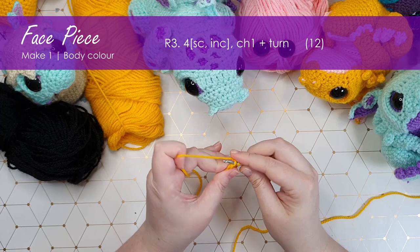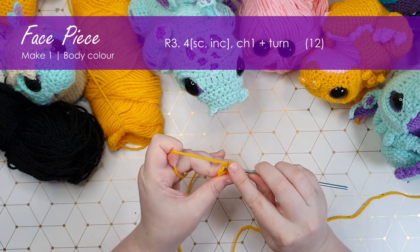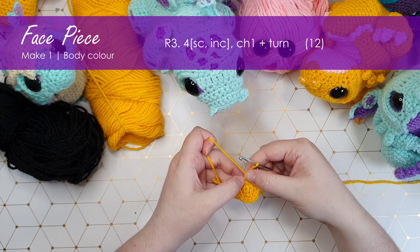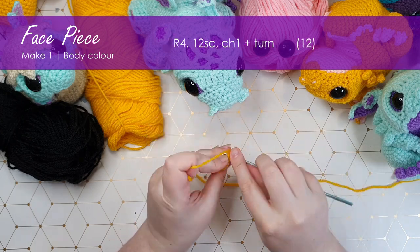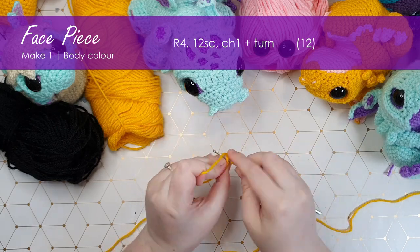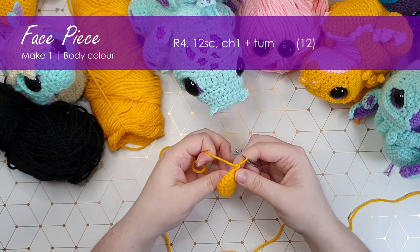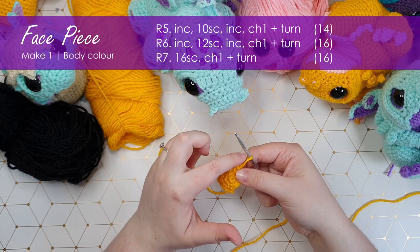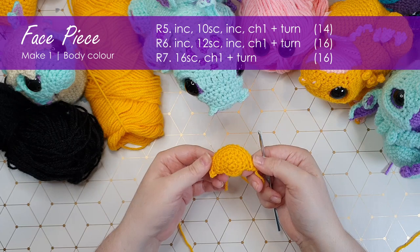From here on out, we will be working short rows — backwards and forwards along just one section of this ring, building out an almost conical shape. The first row won't look too unusual: we're going to do a single crochet and then an increase, repeating that four times. We've got four stitches we haven't used at all. At this point, chain one and turn, and we're going to work back along the stitches we just put in. Then we're going to work two rows — chaining one and turning at the end of each row to build up a little bit — and then we're going to stop and build in our eye sockets.